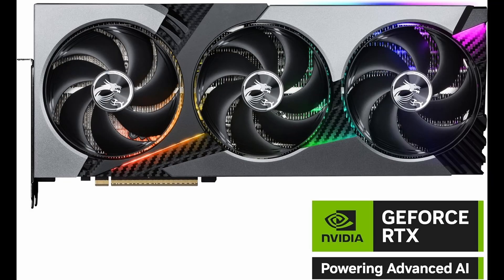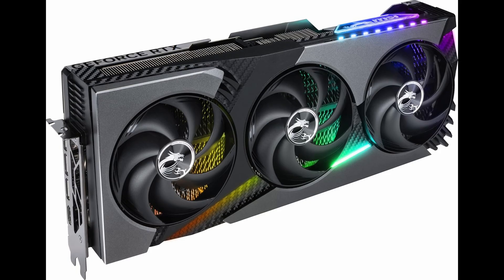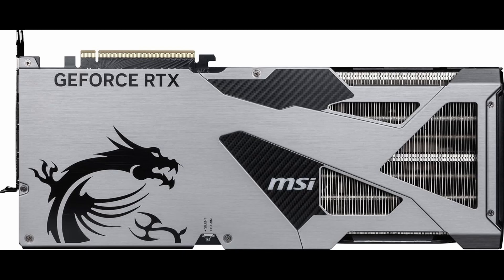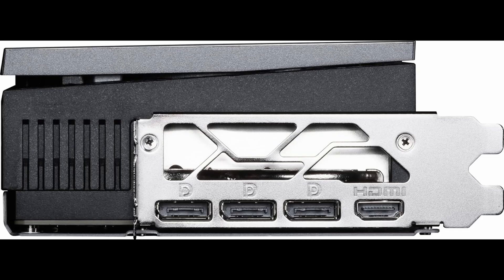Let's start with the foundation. This GPU is powered by NVIDIA's new Blackwell architecture, a major evolution in the world of graphics processing. Blackwell isn't just a buzzword — it's a signal that we're entering a new generation of real-time rendering, ray tracing, and AI-powered performance. And MSI has taken this core power and wrapped it in their custom design with one clear goal: extreme performance.